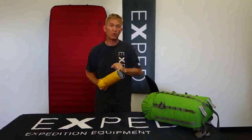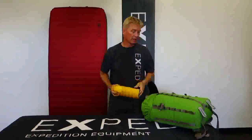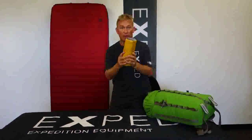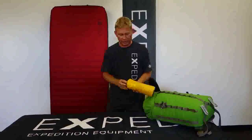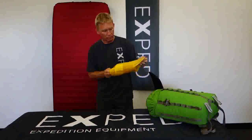So the number one thing you can do to extend the life and get all the value you need out of your mat is to go ahead and empty your pack out, dump out all of the gear, spread it out all over the place, take your mat, open up the stuff sack, and pull it all out.